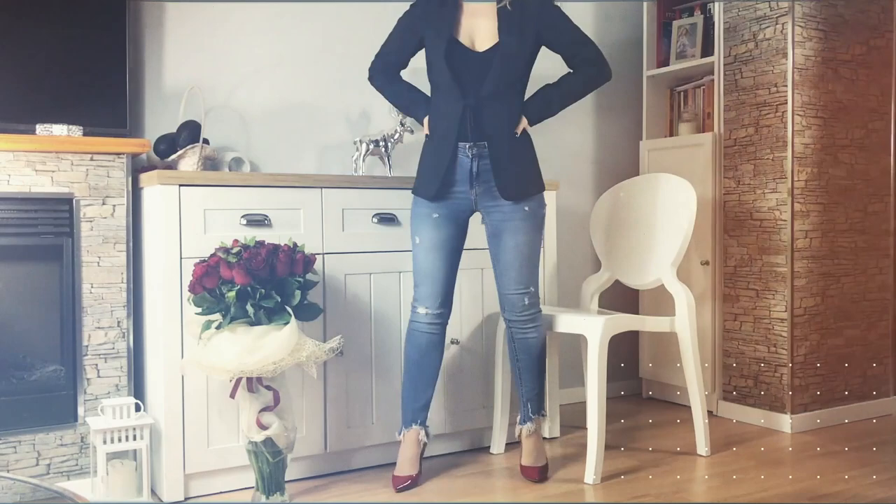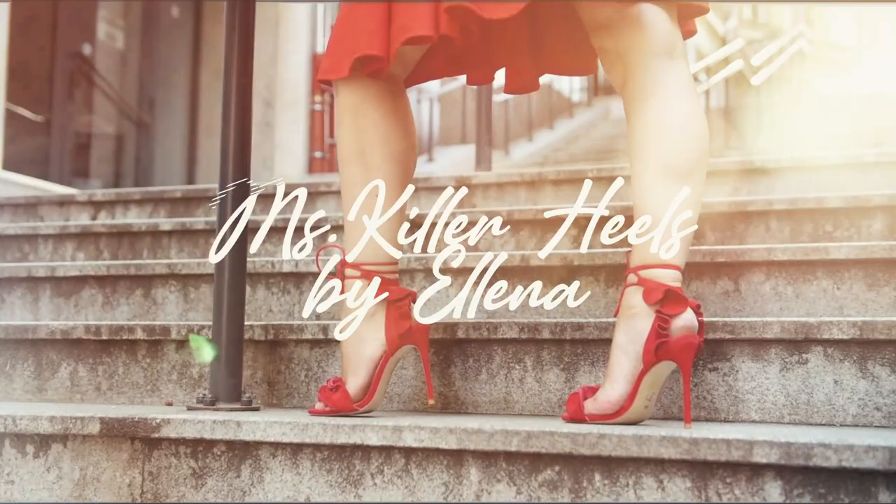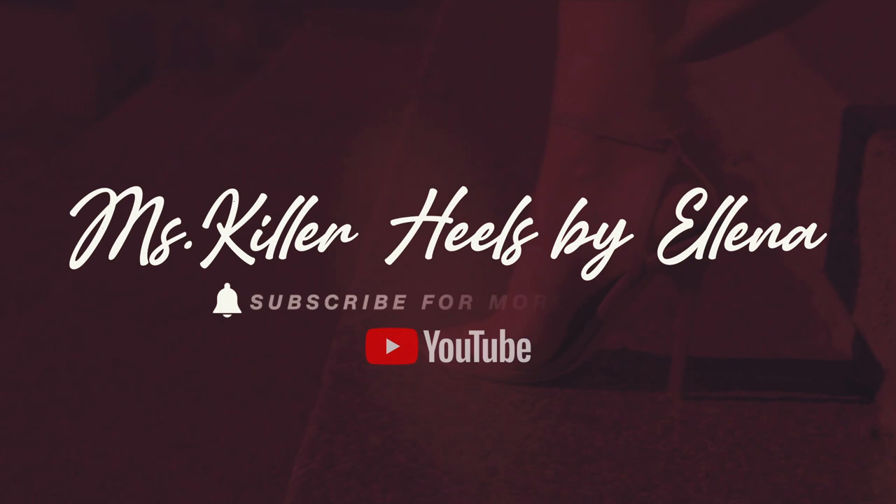Hello everyone. Hello my high heels addicted ladies and gentlemen, and welcome back to my channel. I'm so happy to have you today. If you are really new here, please make sure you are subscribed and you hit the bell button so we always stay in touch.